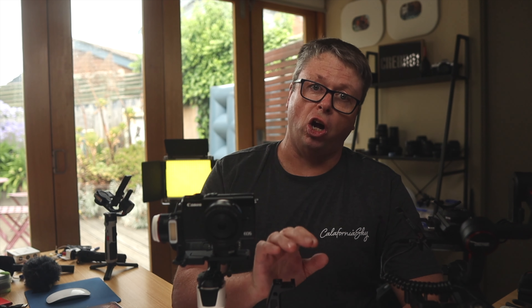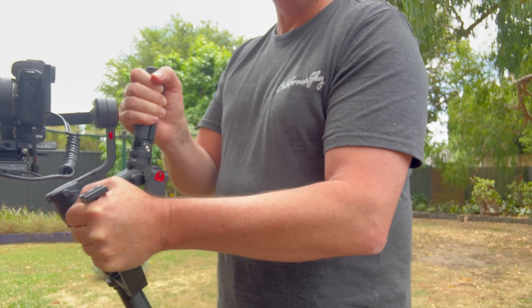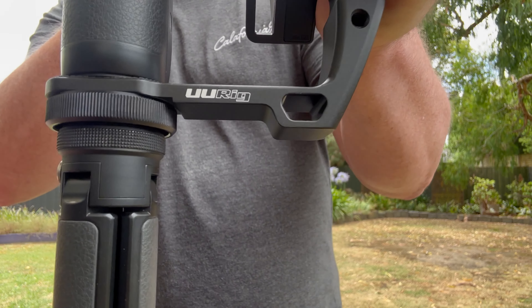The DH-03 L-Grip handle from UU Rig is your best option. I bought the DH-03 L-Grip a few years back and love it on my Weeble — and even more surprised by how useful this is on the Crane M3. Plus, I have a bonus use for this L-Grip and I know you're going to love this tip.